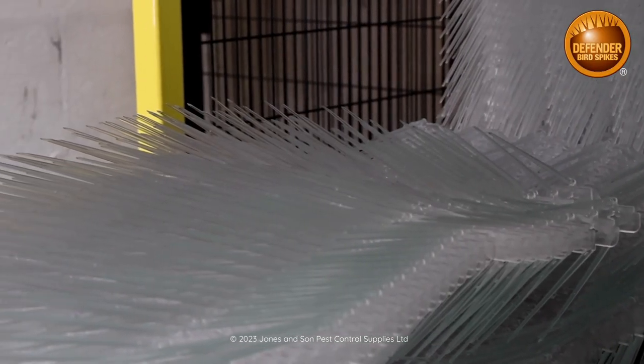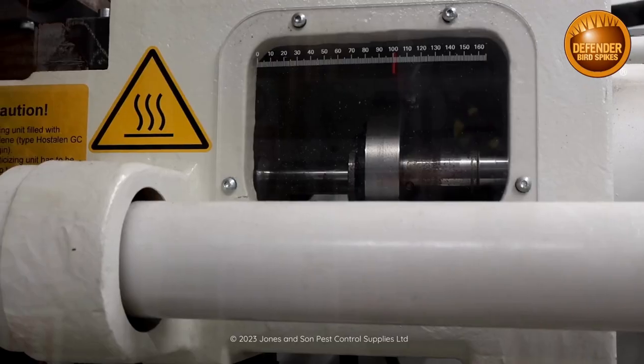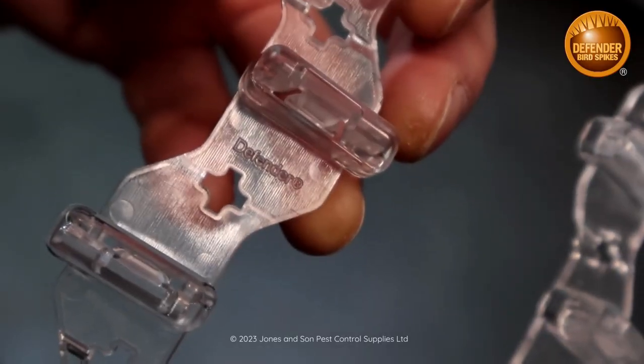Our machines can produce up to a thousand units per hour. UV-stabilised polycarbonate beads are sucked into the machine and forced into the tooling cavity under pressure, and then out pops a fully formed bird spike. The tooling is so precise and detailed we even have the Defender brand moulded into our bases.